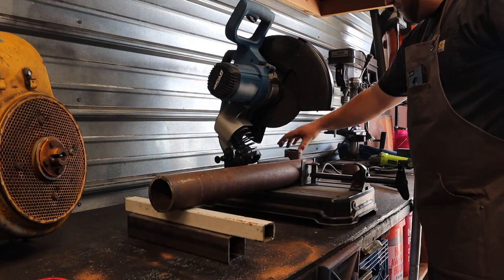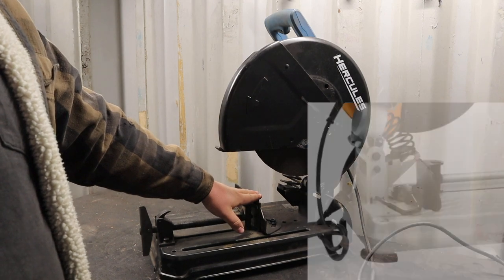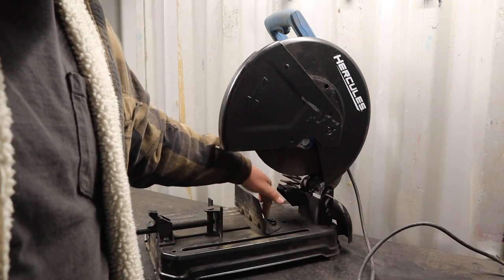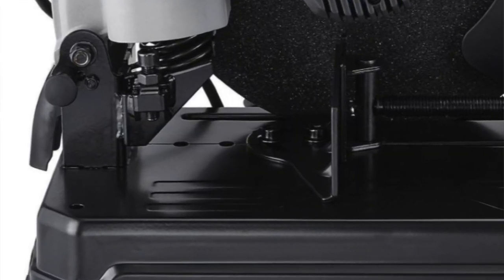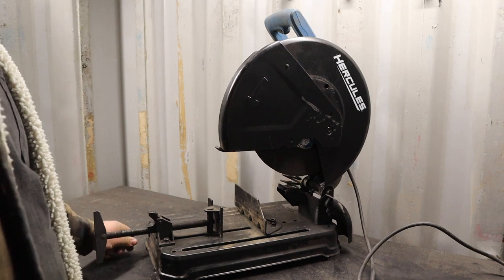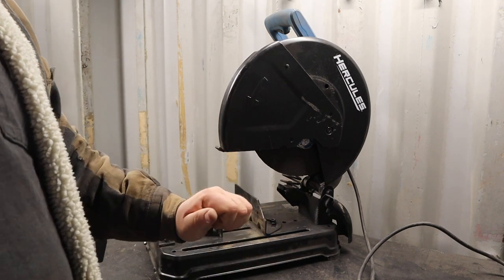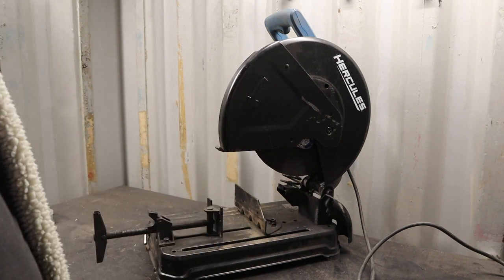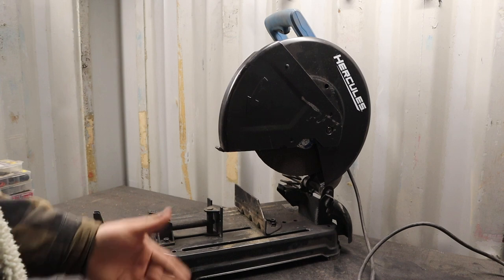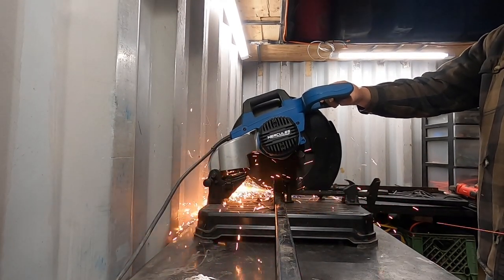I don't have too much negative to say about it, but I don't know why Harbor Freight couldn't put in some kind of quick angle change system like some other chop saws in the same price range have. What they have here are two allen bolts you have to loosen, make your adjustment, and then tighten back down with an allen wrench that sits nicely in the front of the saw — which is a nice touch. But I do wish there was a quick-change system where you just release a lever, make your adjustment, and tighten it back with friction. I'll admit I've never used one of those, so maybe the simplicity of the allen bolts means they'll never fail. Still, I think a quick-change system would be nice.